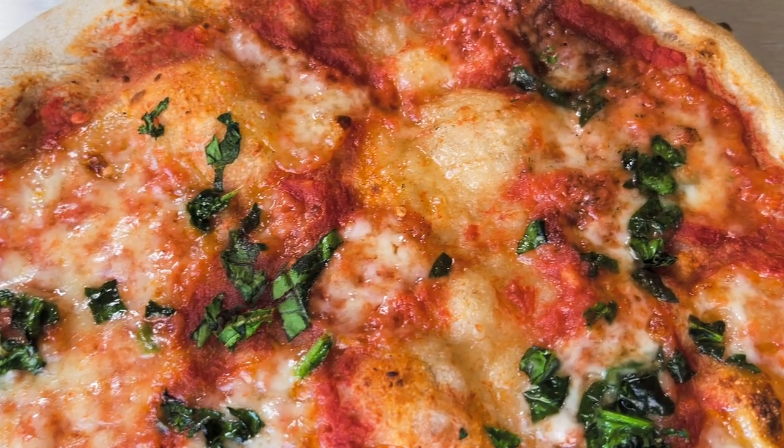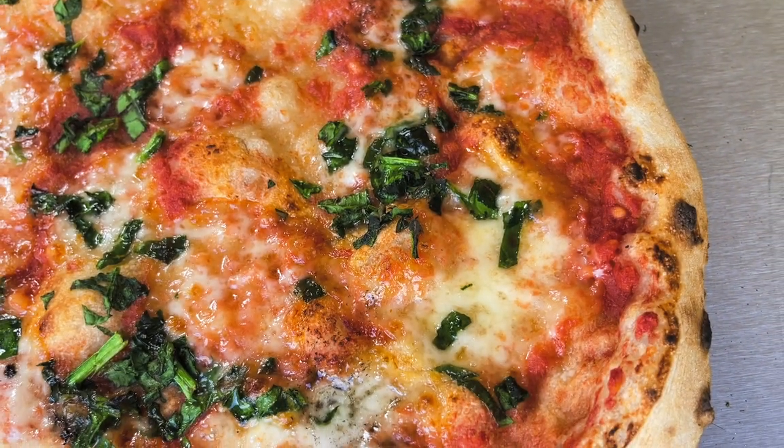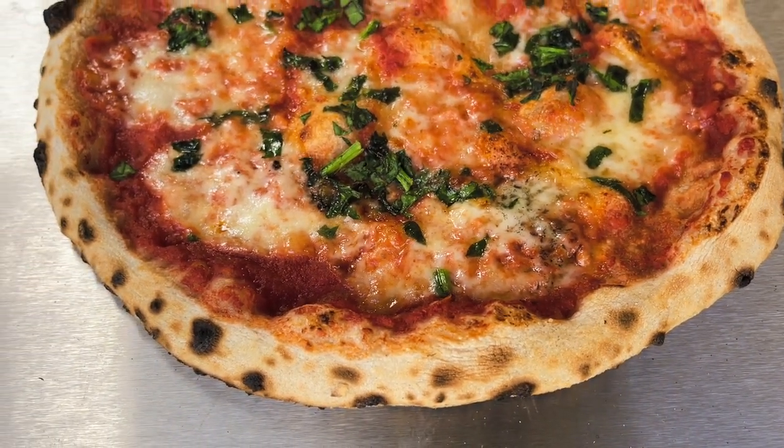This oven gives the pizza a really good cook on the crust — not just the top of the crust but all the way around the edges and near to the bottom as well. So it's given it a good all-round cook.